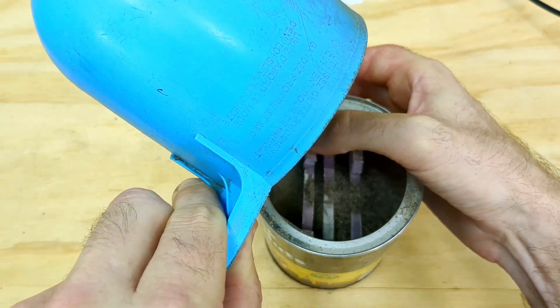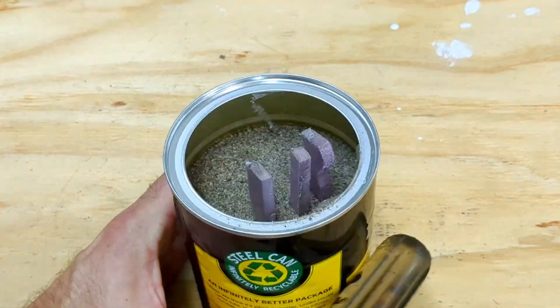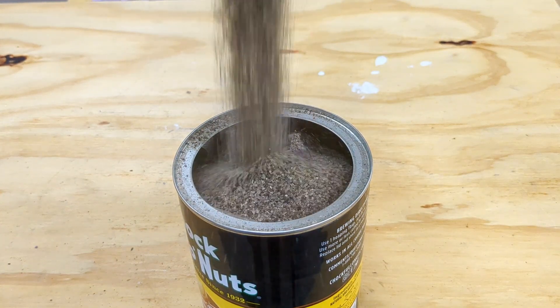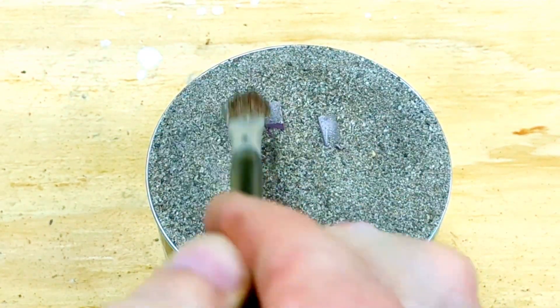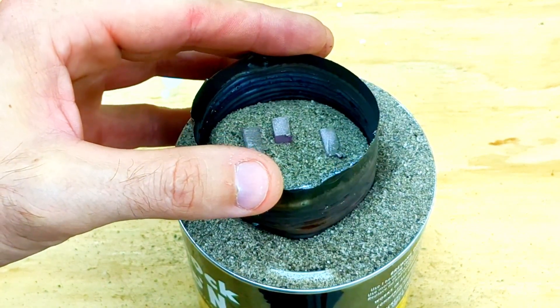Because some of the foam pieces started to fall over, you can see I started to hold it with my thumb to stabilize it. After filling it halfway it's always good to vibrate the sand, and then continue filling all the way to the top. Once it reaches the top, if there's too much sand, just brush it off with a brush and put a pouring basin on top.